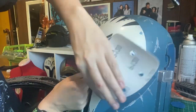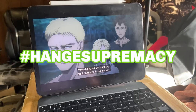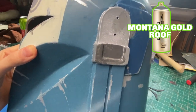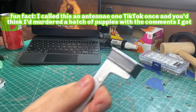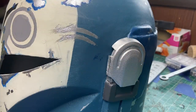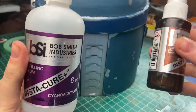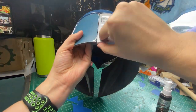Now it's time to get the ear caps, back vent, and rangefinder onto the helmet. I realized I forgot to paint the bottoms of the ear caps that darker gray, so I went in with a paintbrush for that, and took the same gray to paint the top of the rangefinder lens. Once those were dry, I put some super glue on the inside of the left ear cap and glued it to the top. For the back vent, I took my Bobsmith super glue and accelerant, put it on the inside lip, and pushed it into place.